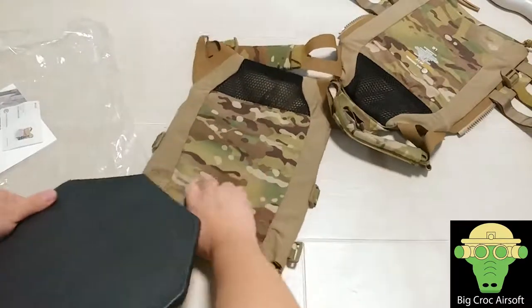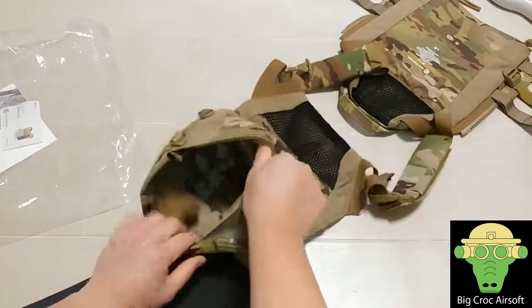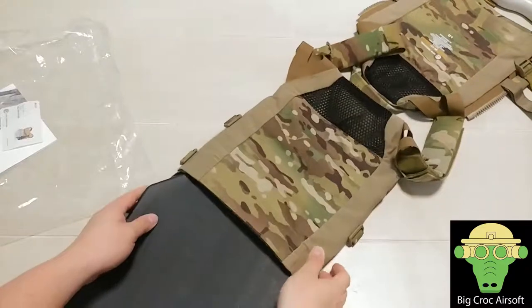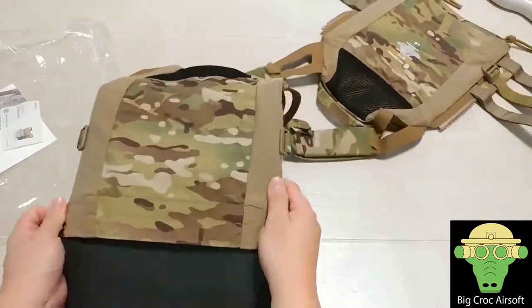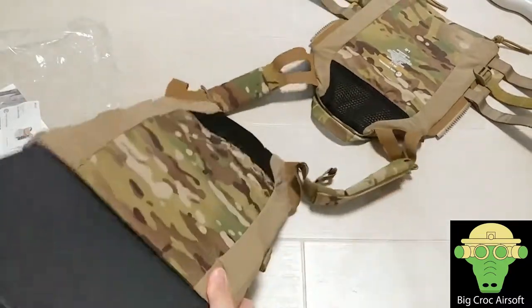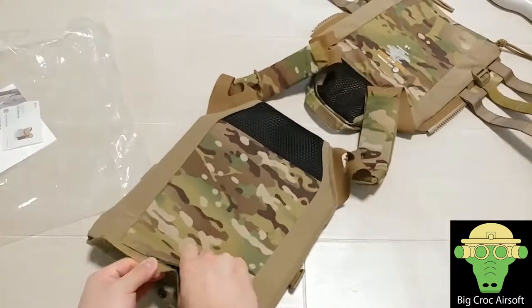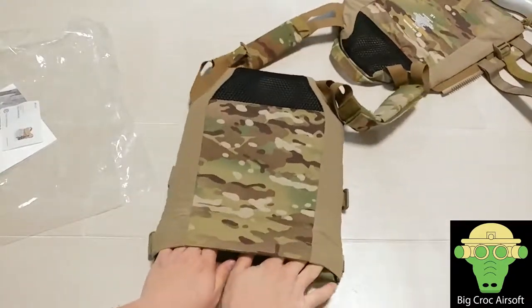The medium plate still fits quite well in the large JPC. The reason I'm using the hard plastic plate instead of an EVA foam plate is because I think a hard plastic plate will help the carrier stand more firmly. So the Emerson medium size plastic plates can still fit in the large JPC.